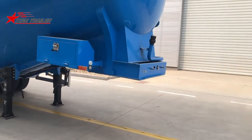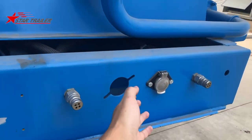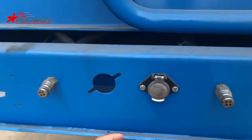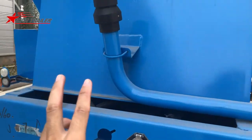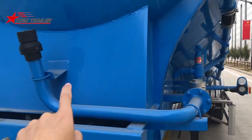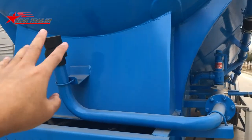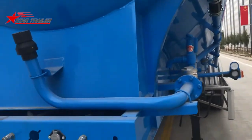Same as all the other trailers, we have the connections here: electrical connections, ABS, and airline connections. We also have the production numbers over there. This is a steel hose for the air pressure to go into the tank — we'll see that in more detail later.